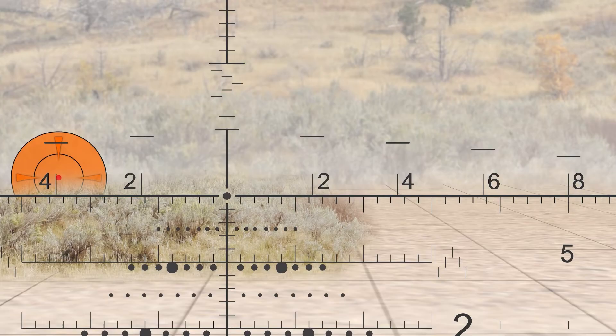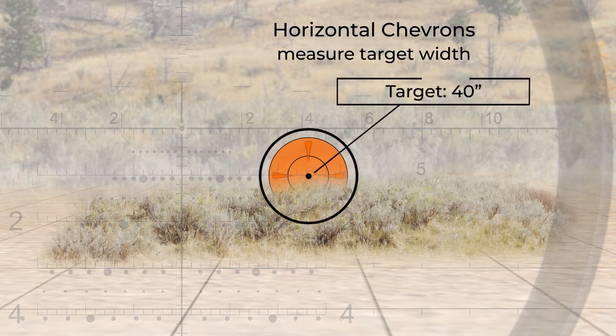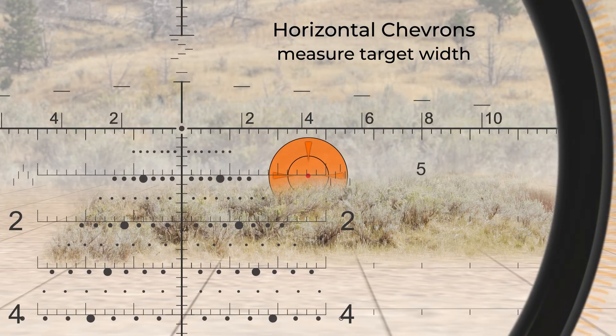The chevrons can be used for improved accuracy on larger targets using the solid stadia line next to or below the chevron. Using the same process as before, we place a 40-inch wide target on the horizontal chevron.